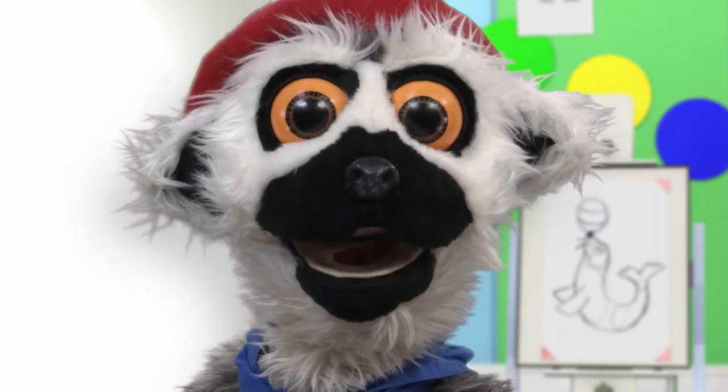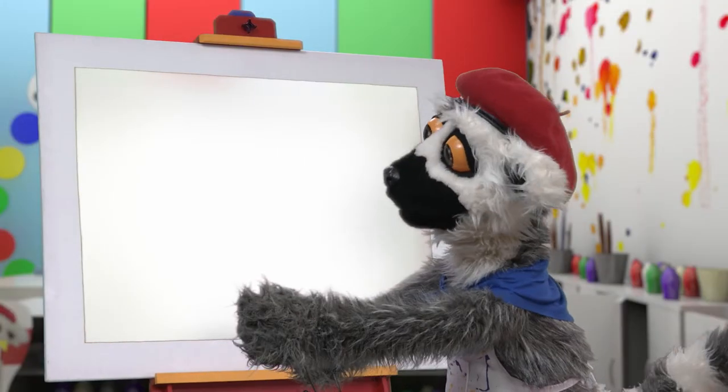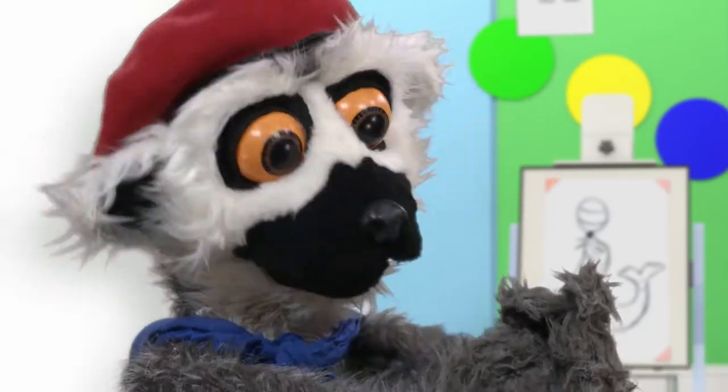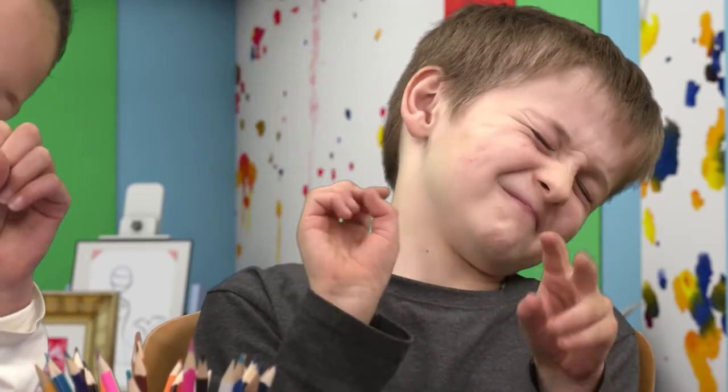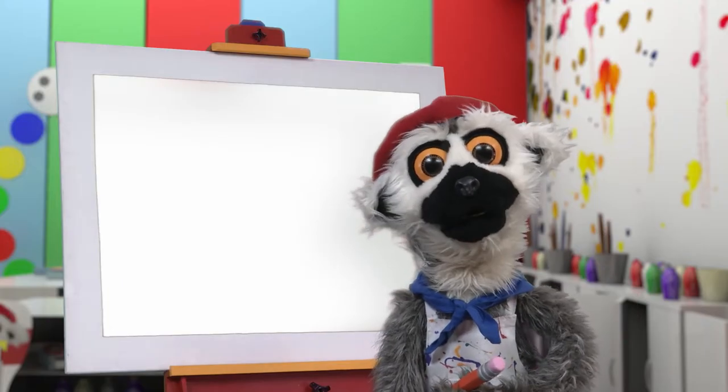So, are you ready? Yay! Today, we draw an animal. But first, we warm up. Enough! Pencils up! And now, we begin!